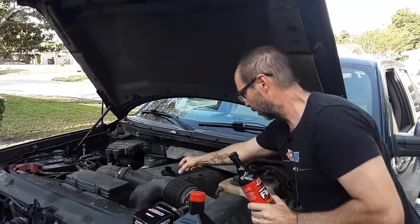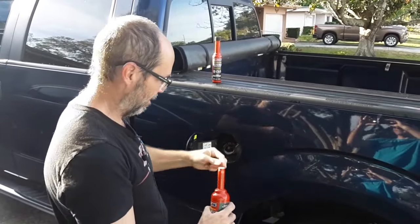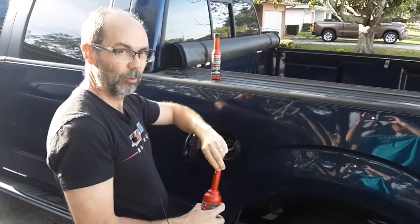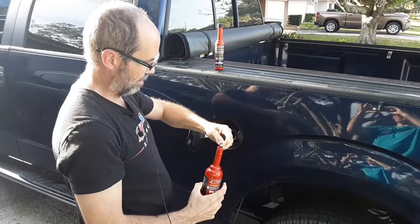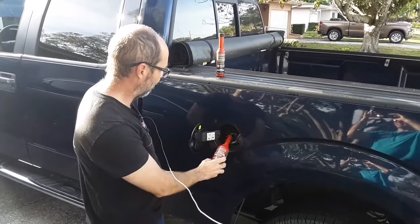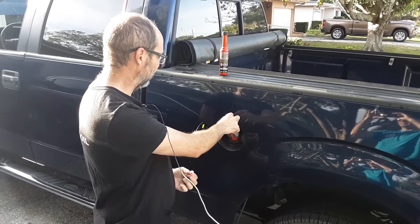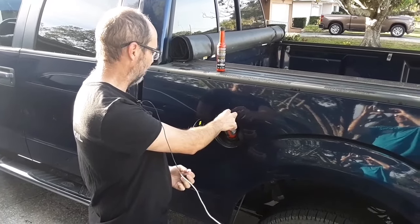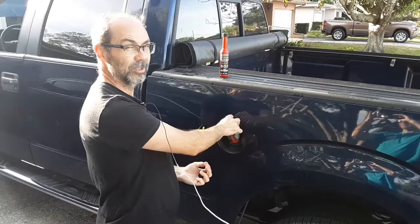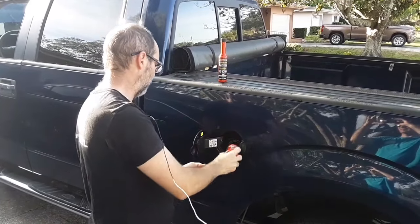Now we'll fire it up and idle for 15 minutes — we won't put it under a load. With the Amsoil PI, this is designed to go in every 4,000 miles. Check this out — it's fully capless compatible. Goes right in, no funnel needed. And that's going to clean the entire fuel system in one tank of gas.